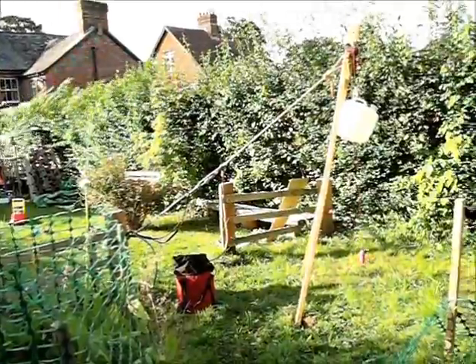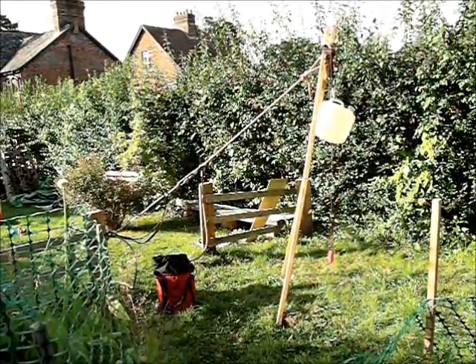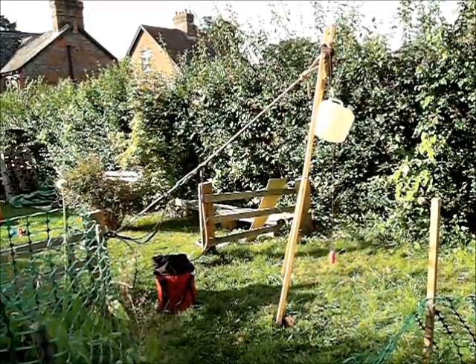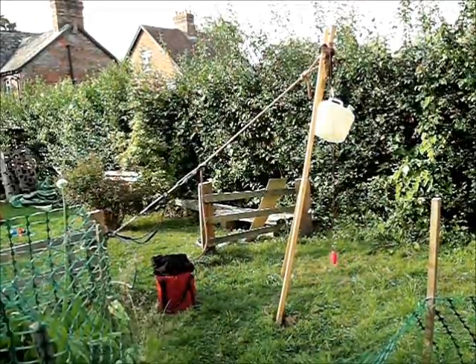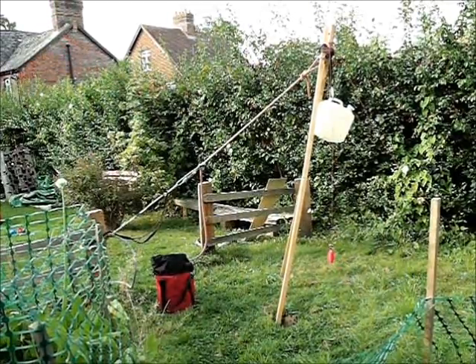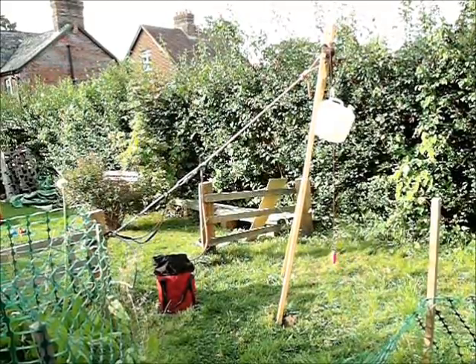So we've gone forwards to about 15 degrees, something like that. And we've got a reading on the spring balance of around four and a half kilos already. So we're heading up towards a strain on the back line equivalent to just under half the weight of what's on the hook. We'll go a little bit further forward and give it another reading.